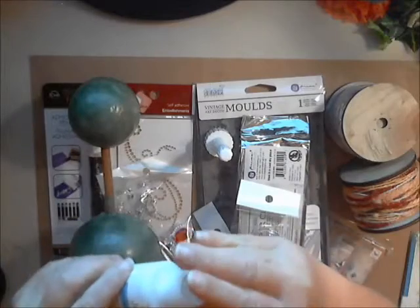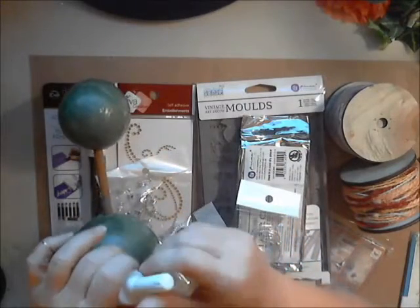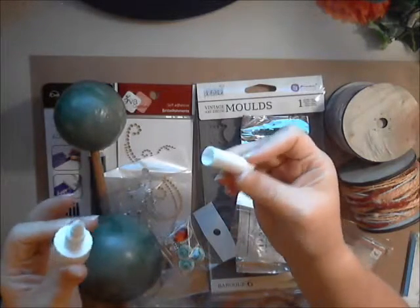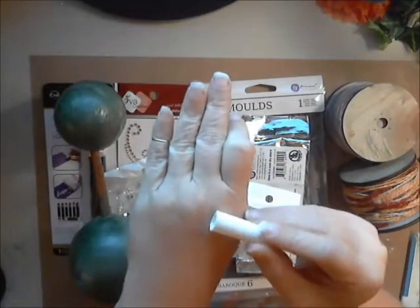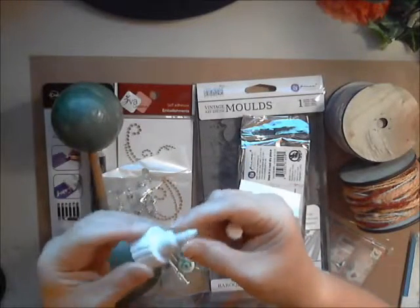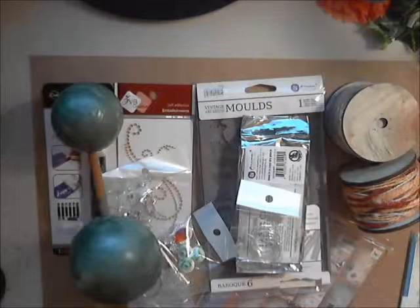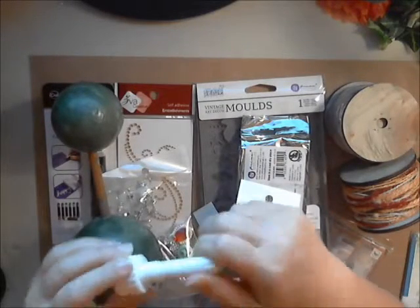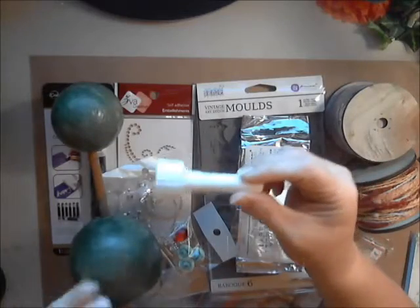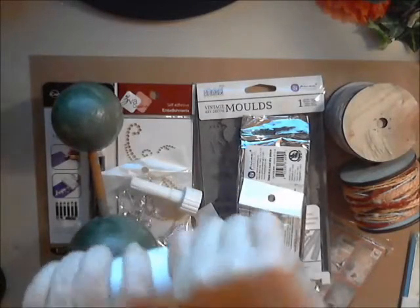Well, Deb has done it - she has found the ultimate cap! I've been dying to use this. It unscrews and as you can see there's a little pin right there that goes down inside there. This has a very precision point and it keeps everything unclogged. She has these in three different sizes - this one will work on your four ounce bottles.